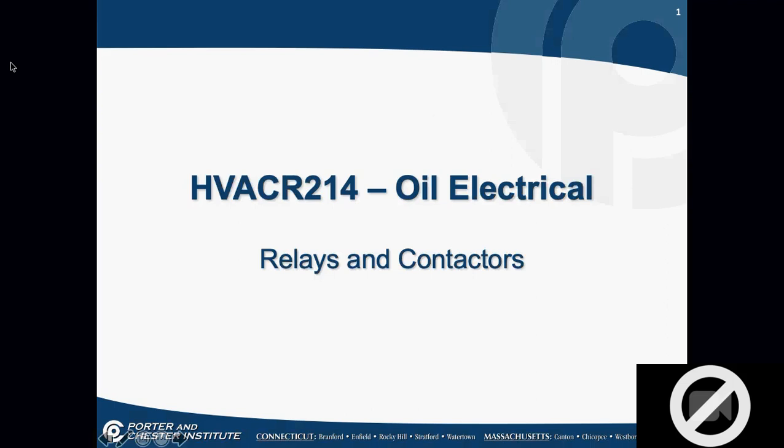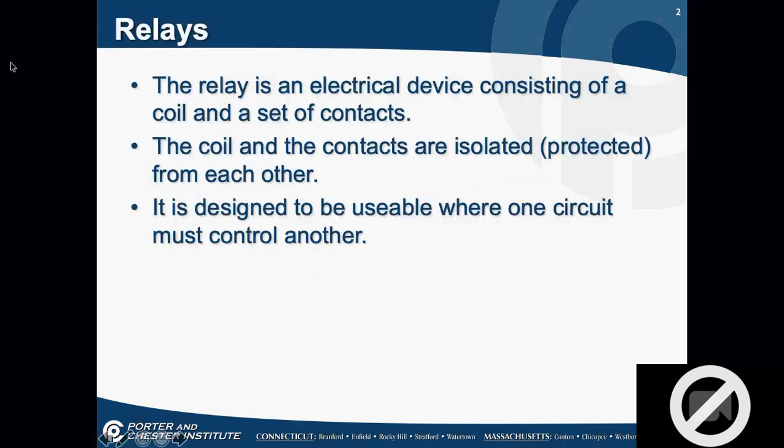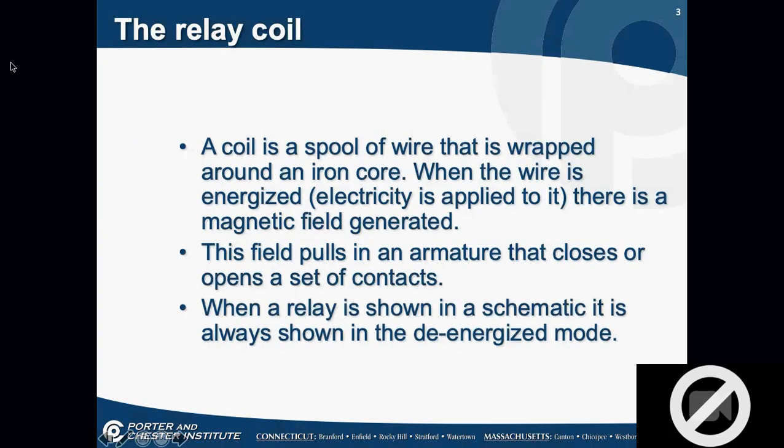Relays and contactors are all about controlling high voltage from a low voltage source. A relay is a device that consists of a coil and a set of contacts. The coil and set of contacts are isolated — two different voltages, two different circuits. It's designed so one circuit can control another. My low voltage control circuit has to control high voltage loads. The relay coil is a spool of wire wrapped around an iron core — when energized, it generates a magnetic field that pulls in an armature, closing or opening contacts. When a relay is shown in a schematic, it is always shown in the de-energized mode.